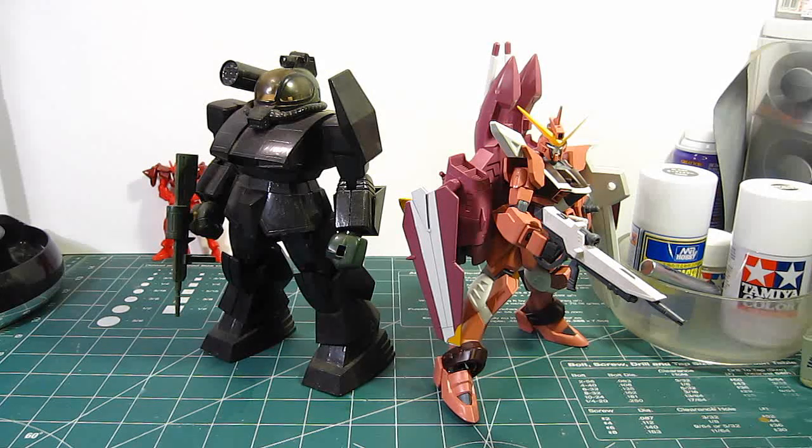I hope everyone enjoyed Turn A Gundam Master Grade. I've enjoyed it myself. It was pretty cool to build. It wasn't a chore like I had before. It pretty much reminded me of the time when I built Zaku 2 2.0, Char's Custom, and I really enjoyed it.